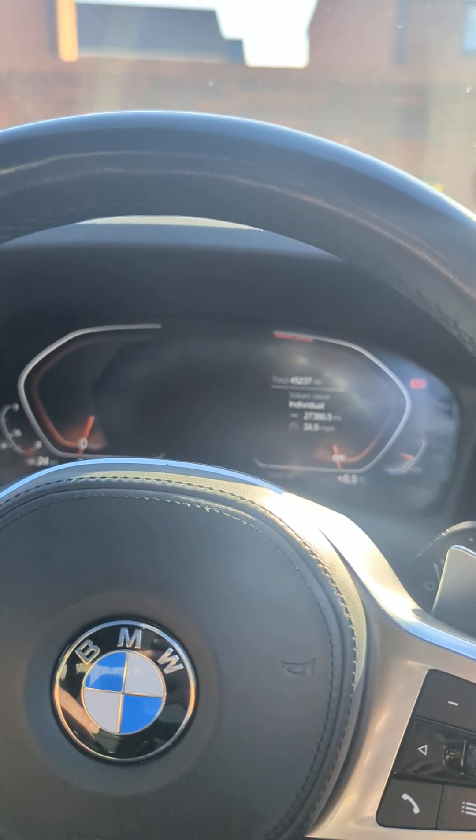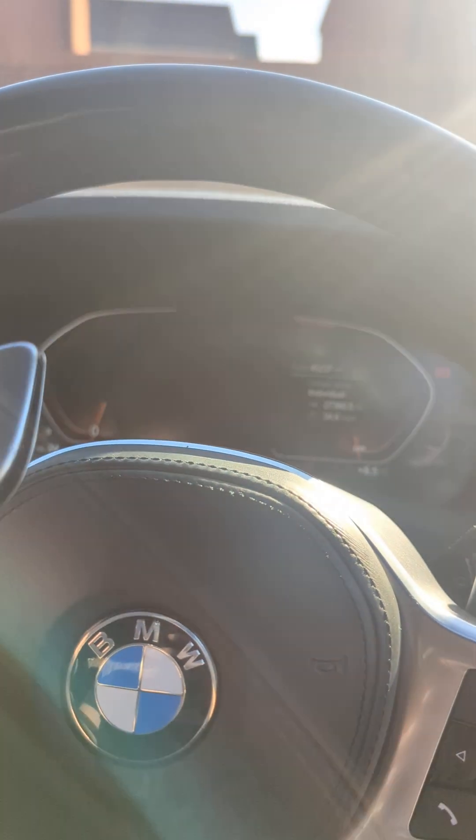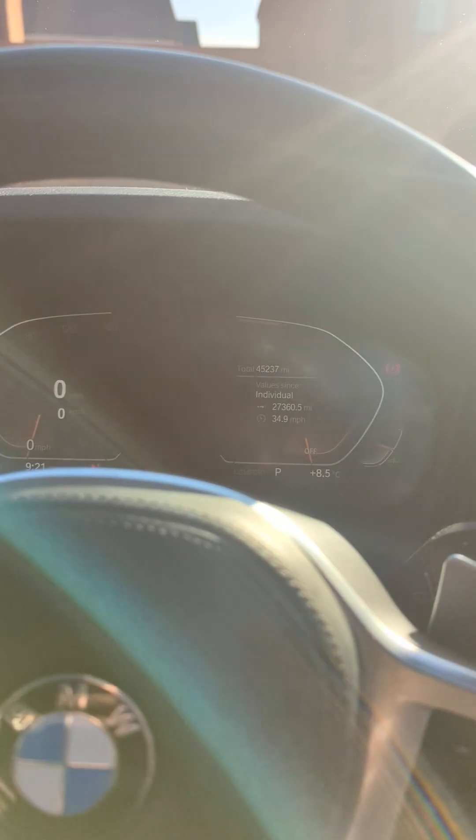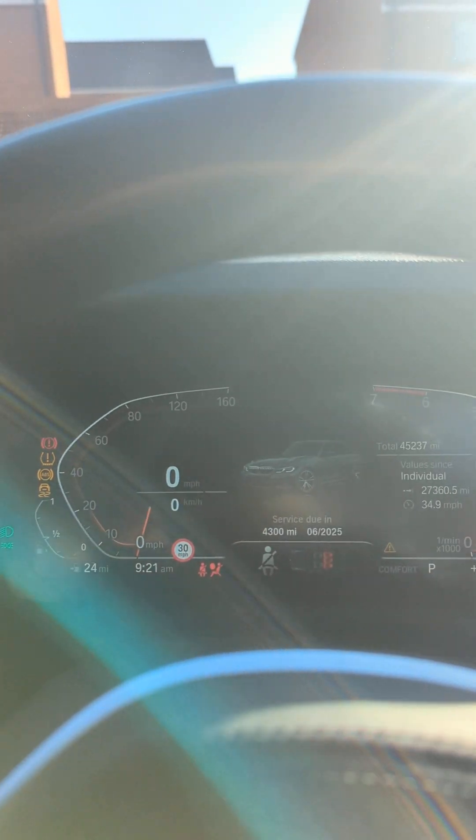I'm currently in a BMW 3 Series. This is a keyless entry car. What I'm going to do now is quickly show you. I'm just going to turn the car on — and as you can see, apart from needing fuel, this has started first time.